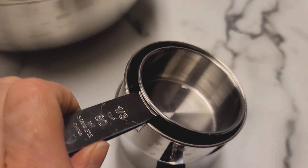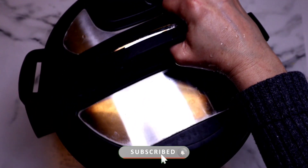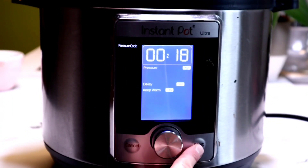Today I'm going to use a stainless steel bowl that's part of a bigger set of mixing bowls, and it also comes with lots of other goodies. If you want to check them out for yourself, there's a link in the description box below. Add the bowl to the top of the trivet, then grab your lid, make sure the silicone ring is on, close the lid, and make sure it's set to sealing on high pressure for 18 minutes.